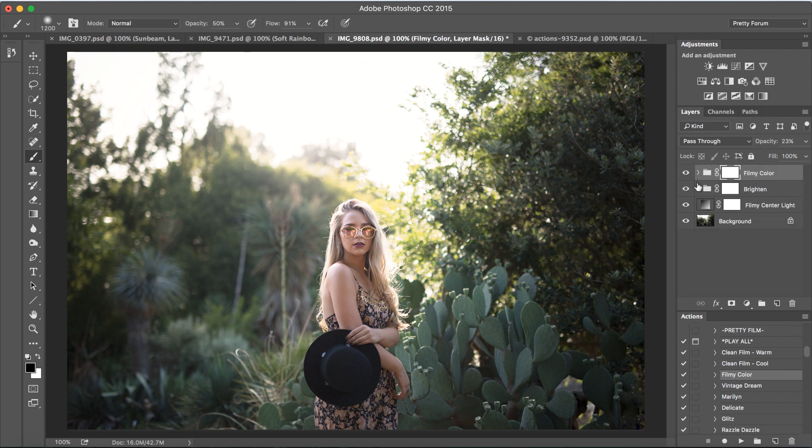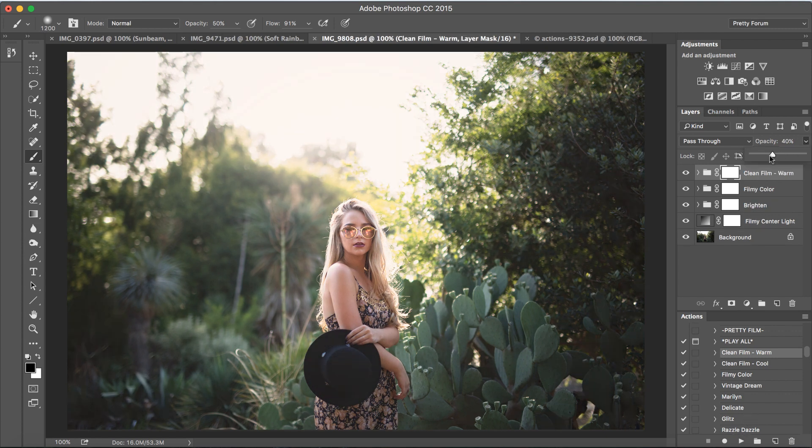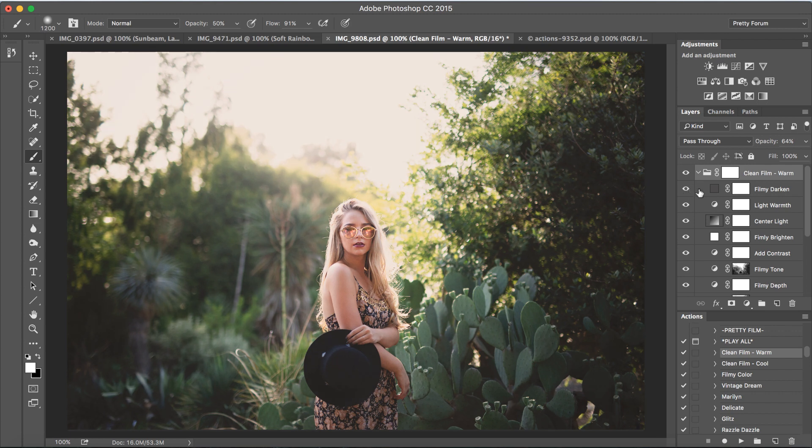Just a subtle change. Next, let's go ahead and run Clean Film Warm right here at the top. I'm going to bring up the opacity on this one — this is one of my favorite all-in-one actions. We're going to bring that up to about 65%. I'll open it up and make a few changes within the action — turning on the filmy darken layer and bringing that opacity down to about 5%. Then going down to filmy depth and bringing it up a little bit to add more depth to the image, keeping that right around 27%. Then scrolling down to Colourpop and keeping that right at 55%.